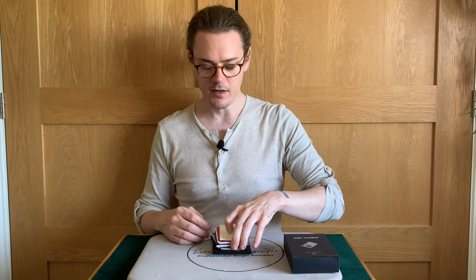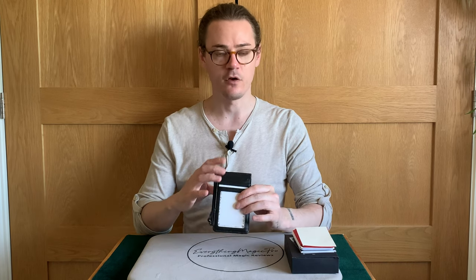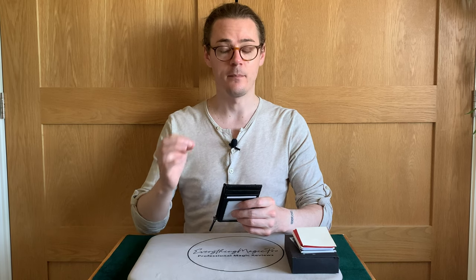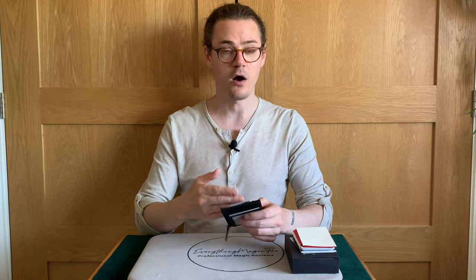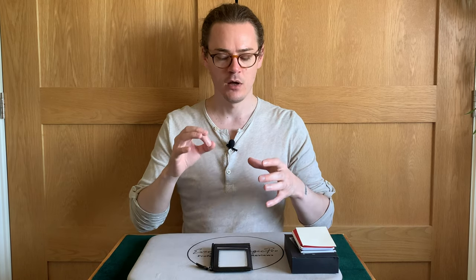The TLDR is that I think it's a very good, very viable wallet. In terms of the cost, the build, and the options it gives you for both mentalism and card to wallet, I think it's really, really good. For the price point and the instructions and everything that you get with this as a whole package, I think it's very good. If you like what you're seeing with the Into Wallet, do consider picking it up. That's the TLDR.